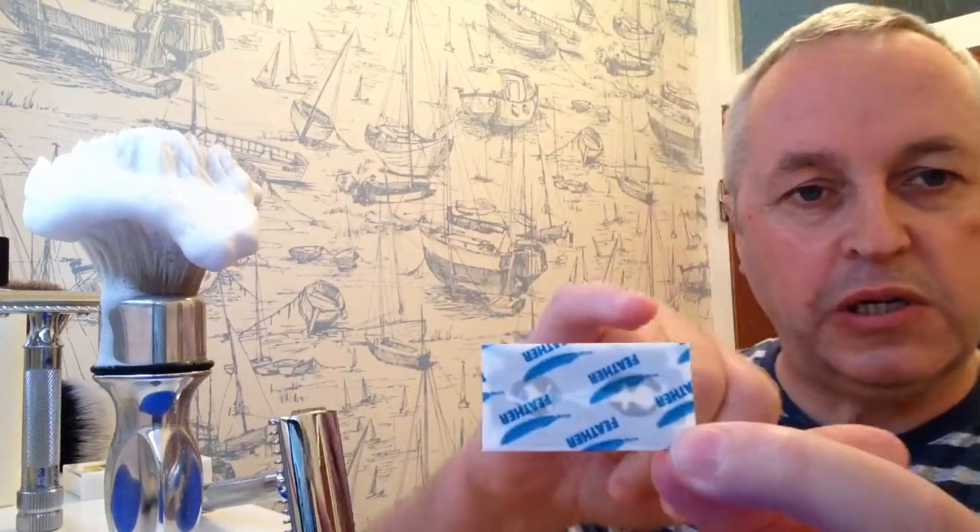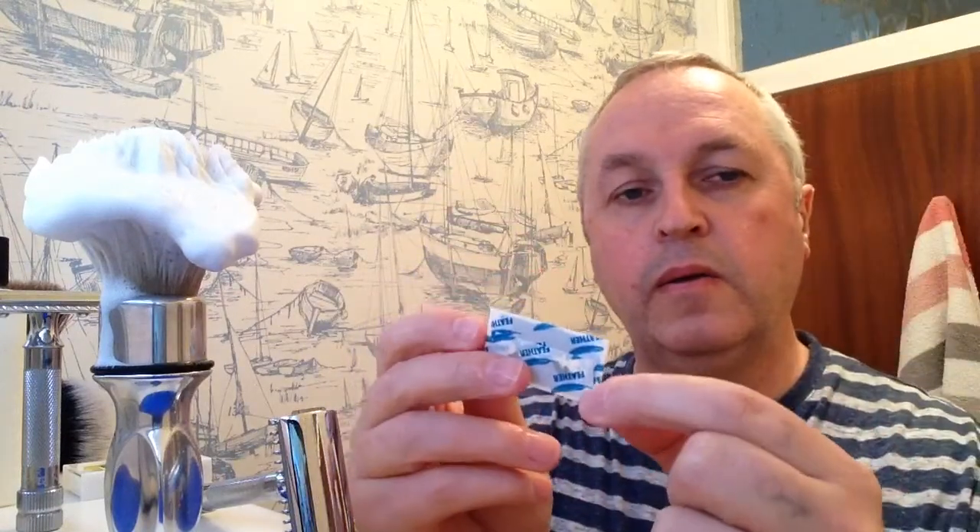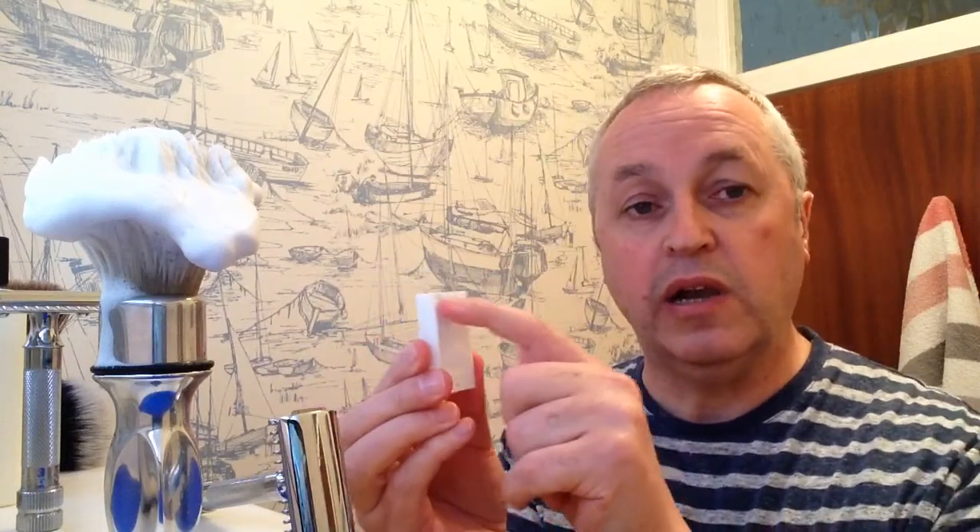I'm pretty excited to get these Feather blades. If I take one out of the top of the box and hold it up, you can see those dark patches in the middle — well, they are glue, and that wax paper packet is really stuck on to the blade. It took me about two minutes to get it open. They come in a little plastic case with a used blade bank on the back. I don't use that; I have my own blade bank — just an old tin, and that does for me.